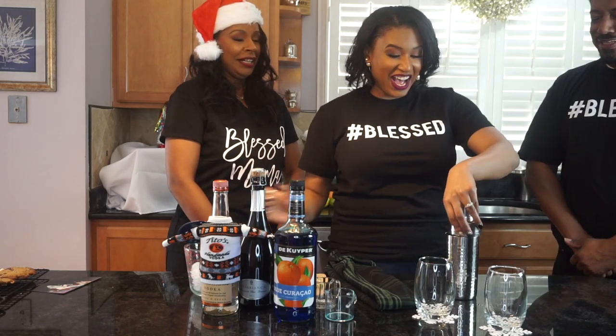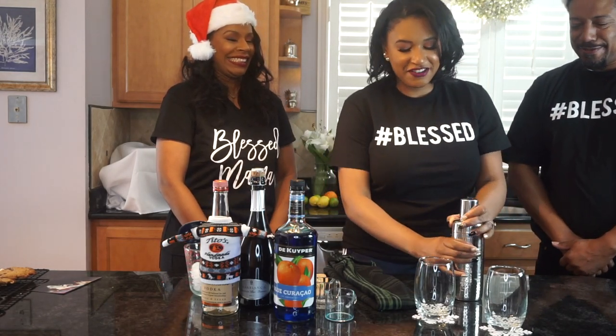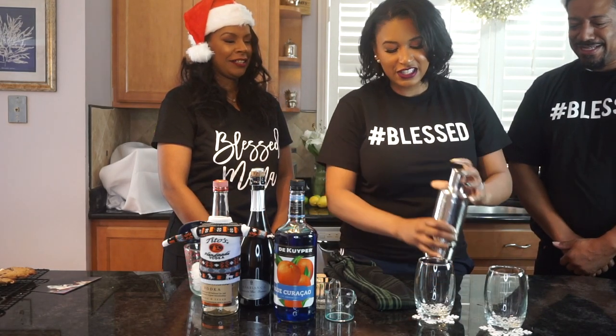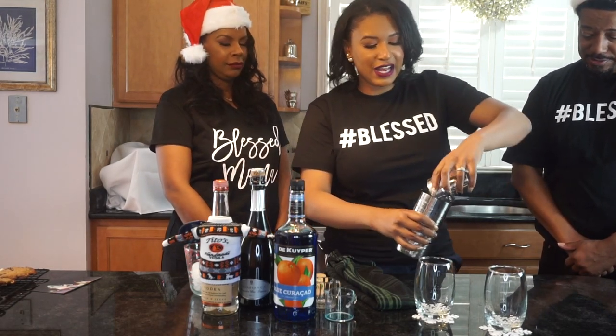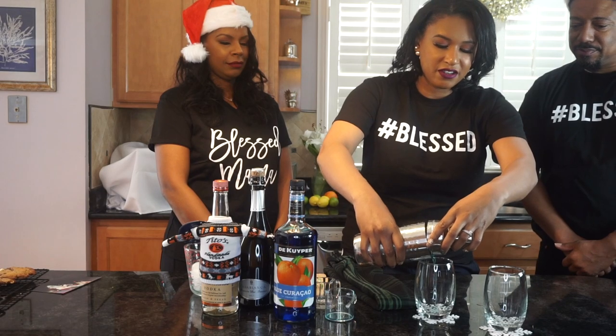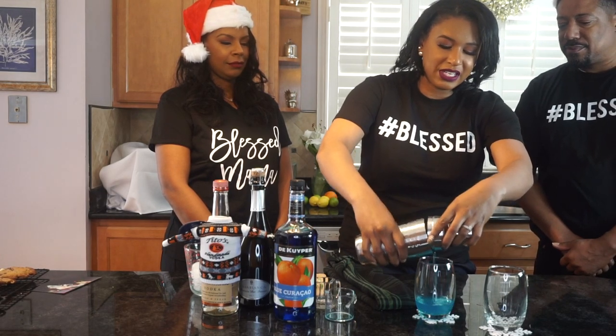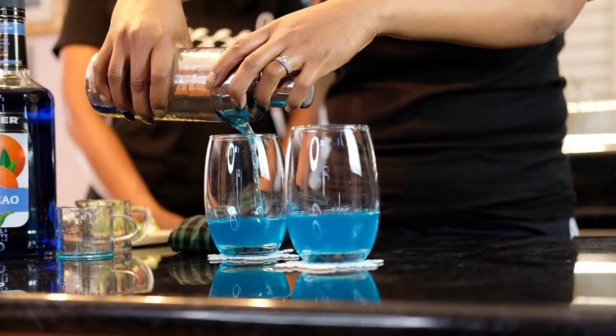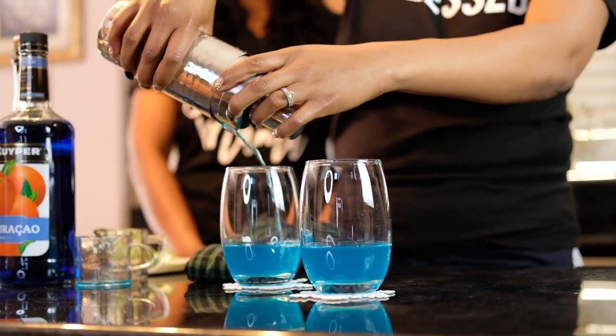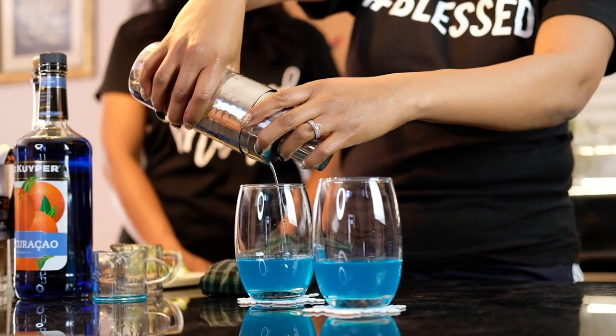Then we're just going to shake it up — it's a really simple cocktail. Then we have these two glasses and you're just going to add that in there. It's the blue stuff happening, y'all — we got magic happening!